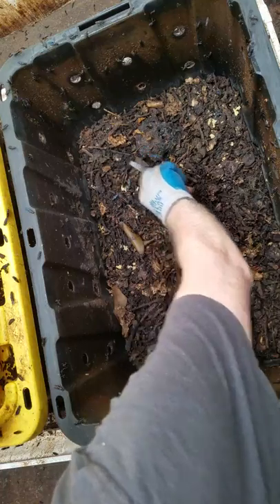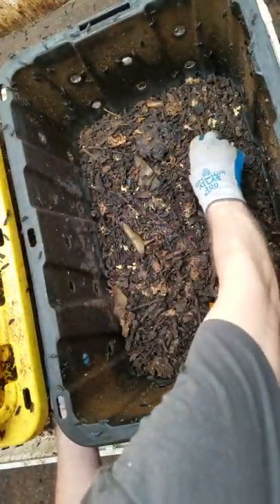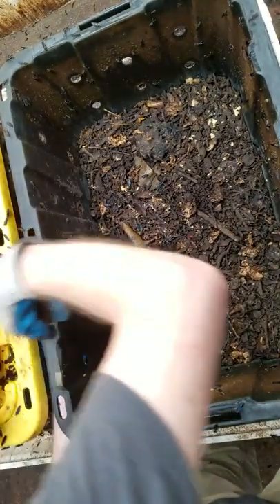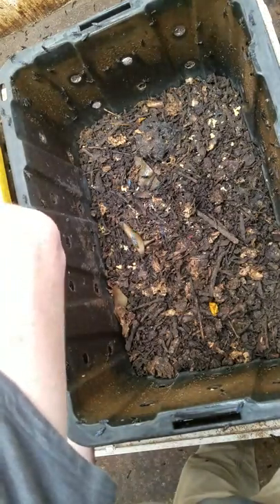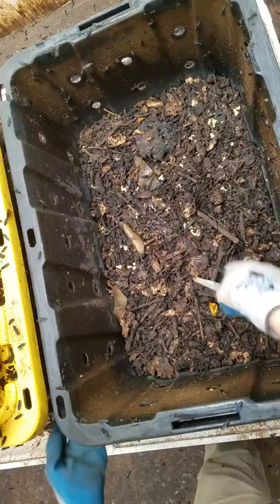I can also use the spatula with my glove to just scrape the egg clutches loose from the edge and catch them in the latex glove. This is a way of improving the recovery of the egg clutches. It's just a simple process then of flicking these egg clutches back into the propagation bioreactor.